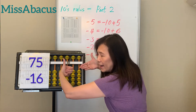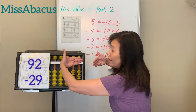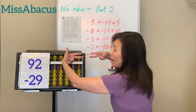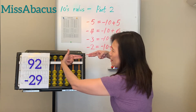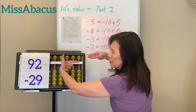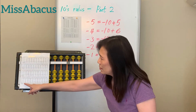Next problem: 92 minus 29. Set up 92, minus 20, then minus 9. You only have 2, so apply the rule: minus 10 plus 1. Answer: 63. That's the second row, numbers 11 to 15.